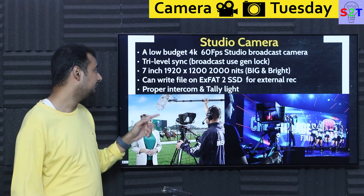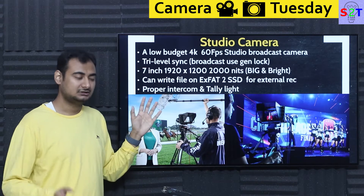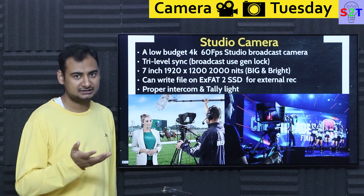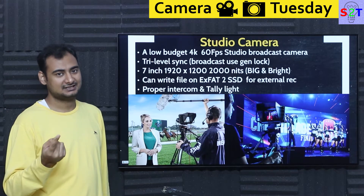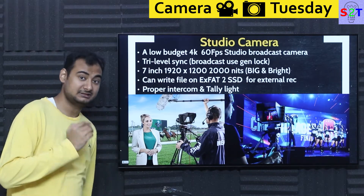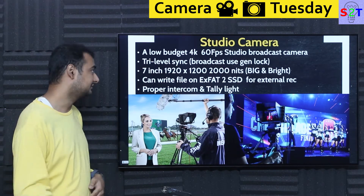If you buy the pro-end version, you can get tri-level syncing, which is almost compulsory for broadcast-level gen-lock. Gen-lock allows you to keep multiple cameras synced properly throughout very long durations. Most cameras will remain synced for the first hour, but after that they start to drift. After 3-4 hours, audio will be either coming too early or too late simply because there is no generation lock. So generator lock is a compulsory requirement for the broadcast industry.